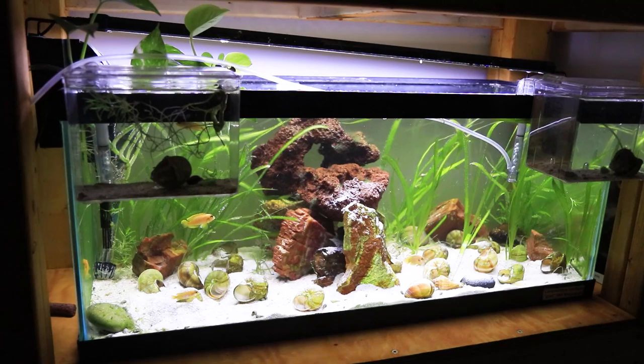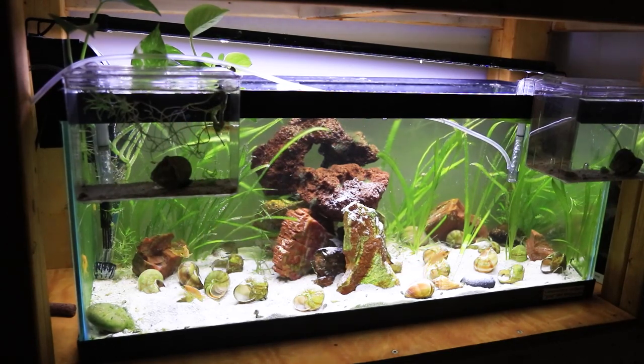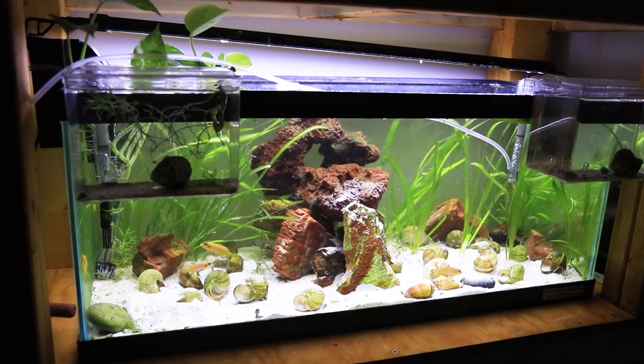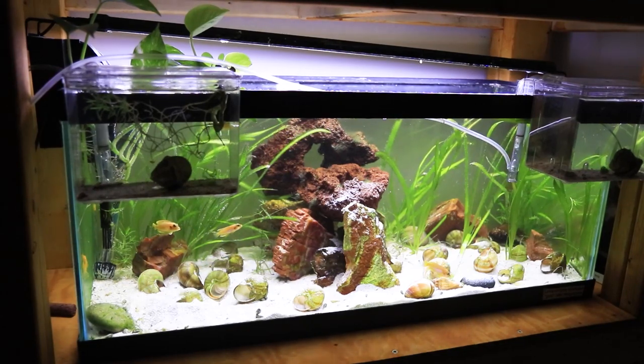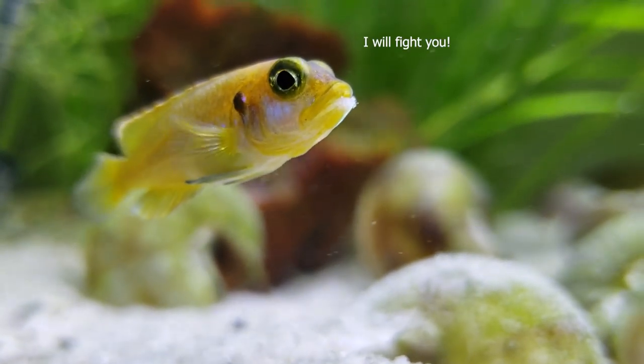I know that there are exceptions to the rule, and there are other people that get lucky with keeping ocellatus with other fish, but for the most part they're very angry, aggressive, territorial fish. Let me show you what happens when you stick your hand in the tank.